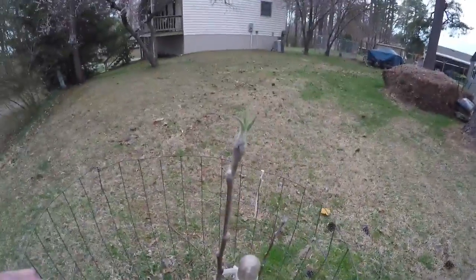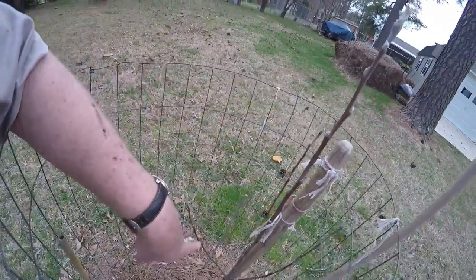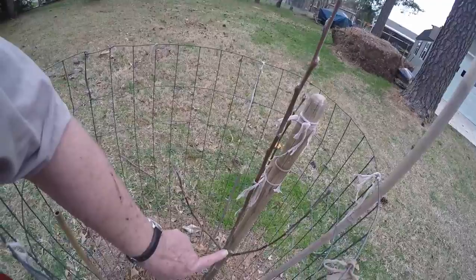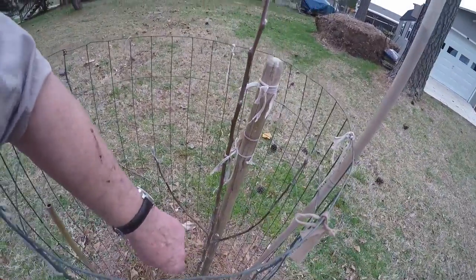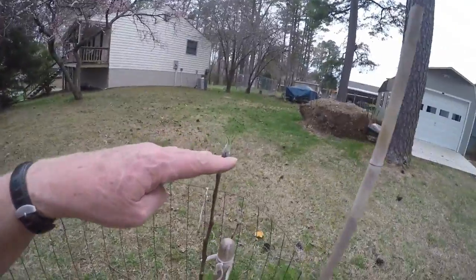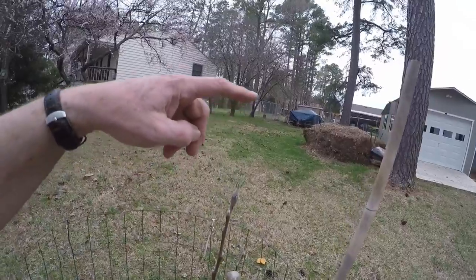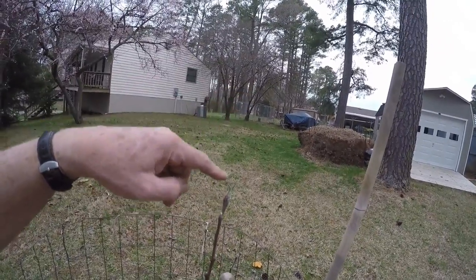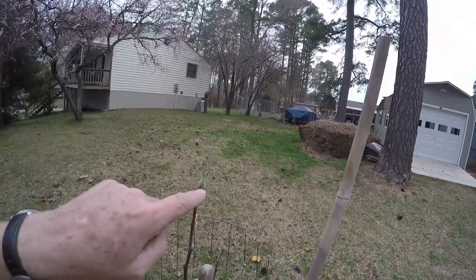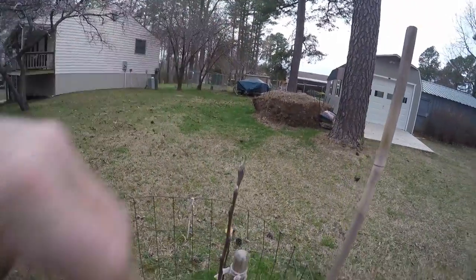Here's our crab apple we planted last year. That will be a branch, and this will be a branch, and that will be a branch — we'll have one on almost all four sides. If I cut the terminal bud off right now my branches would come out here, but I'd rather get them up higher. So once this grows a bit I'll cut it off, and then the branches will come out for the second tier up here.